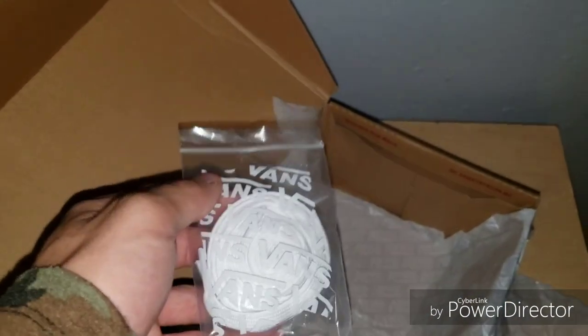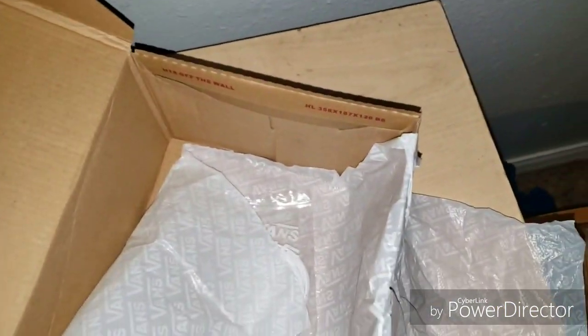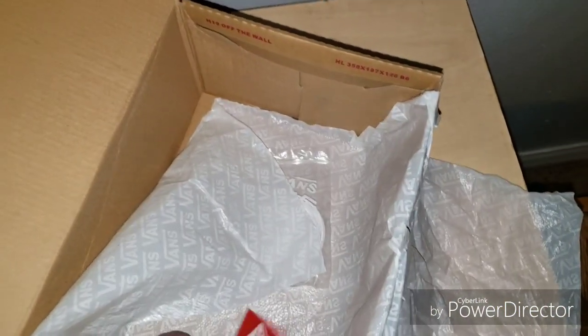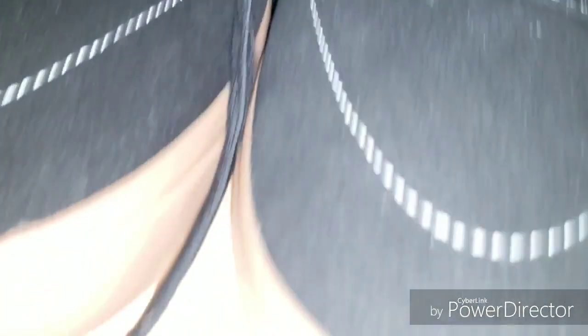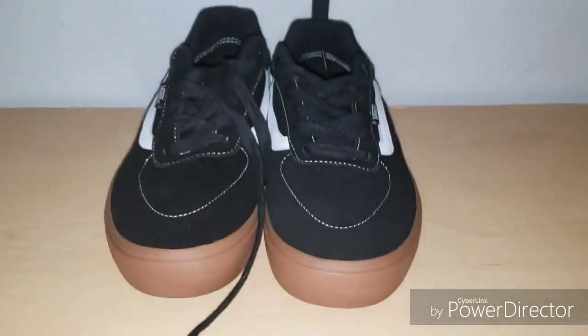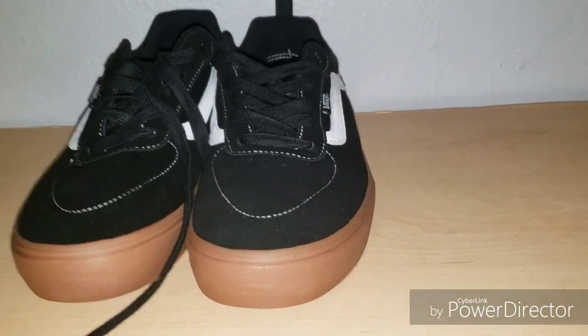Definitely in my opinion worth getting so far, because I mean I've literally only put them on once, so I don't really know the full quality of them yet. But to me they look really nice and they're pretty good so far. I will see you guys in the next video - see you then!